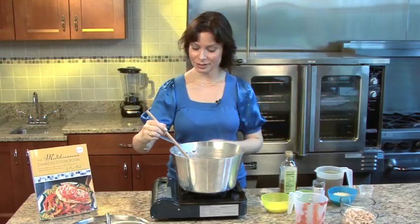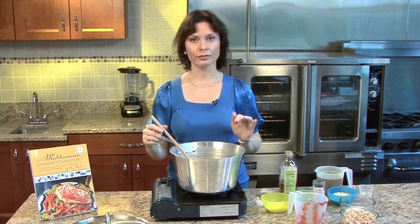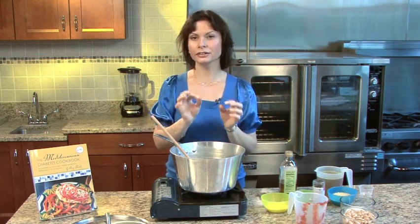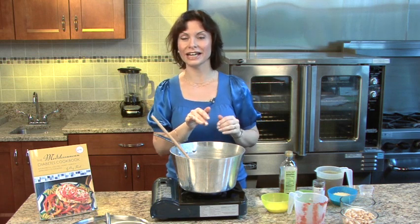So now the sauce is boiling. I'm going to turn down the heat and let this simmer with a cover for about 15 minutes. The sauce is going to get nice and thick. You'll see along the side of the pan a little bit of crust has developed — if you scoop that off, that's where you have all of your flavor, so make sure to incorporate that into your sauce.